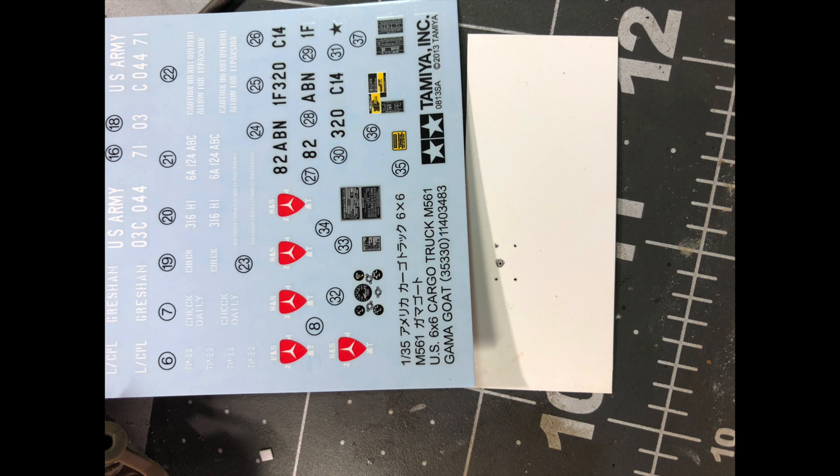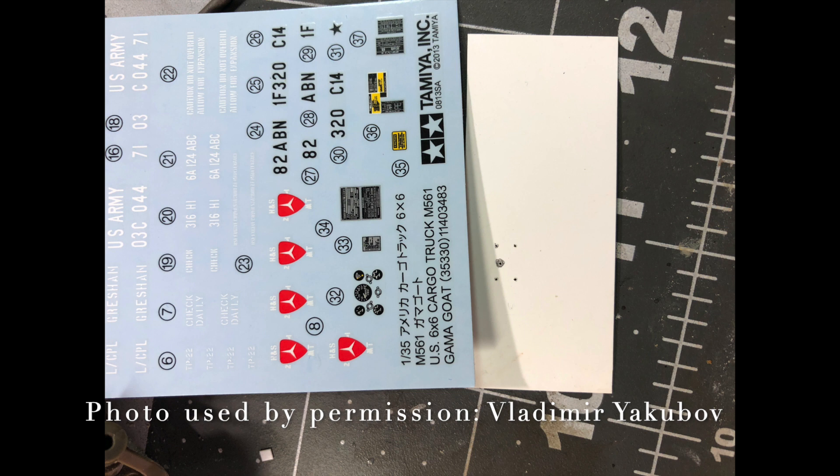If you look at the decal sheet, we have the control panel dials. Basically what they were expecting you to do was put this decal on the control panel, and that depicted what the actual control panel looks like on this vehicle. That's not the case — they should actually have dial covers.